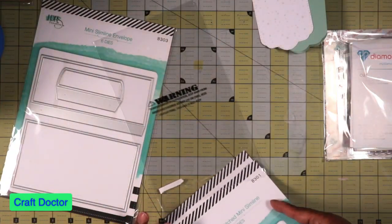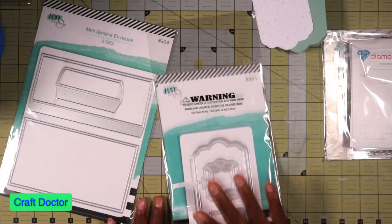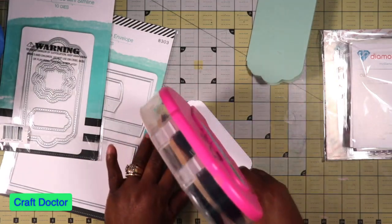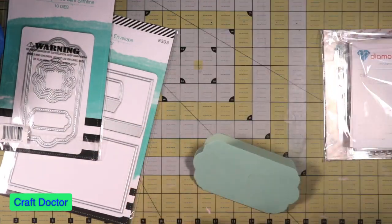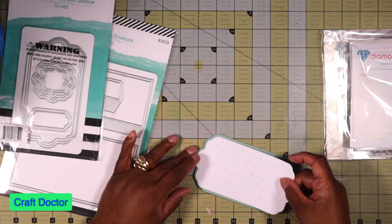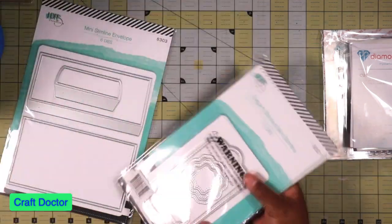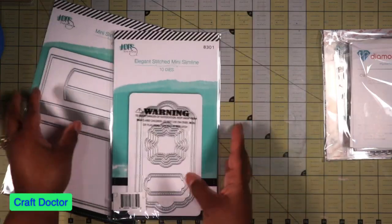I'm going to use this for something - I already know what. So I'm just going to put this right on here and stick it in here when I'm ready to use it. Okay, so that was the first thing.